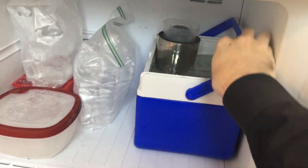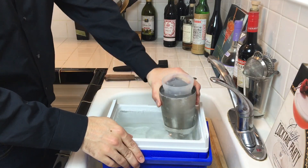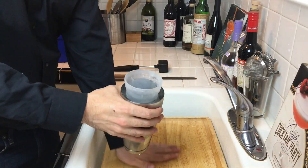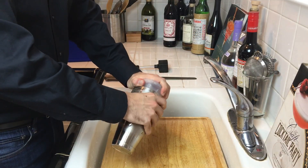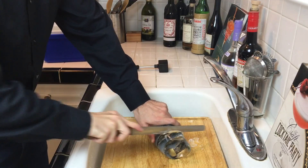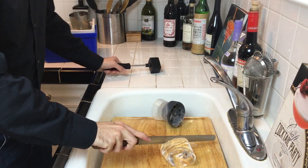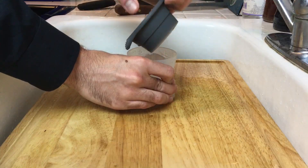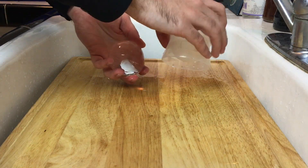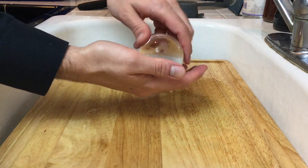Let it freeze for the same amount of time, then remove the shaker tin and use the remaining ice block for carving up. The water should have frozen from the top to the bottom, so when you pull out that ice ball mold you should see clear solid ice at the bottom — just chop that away. Because you froze it upside down, the water should have frozen down through the hole in the top of the ice ball mold, leaving you with a perfectly clear and round ice ball.